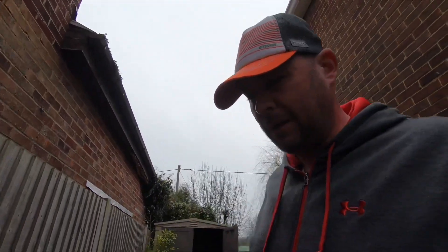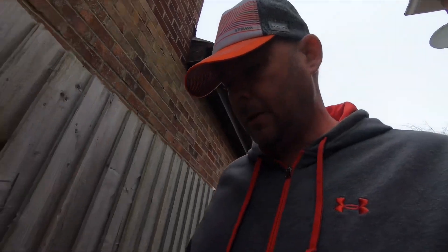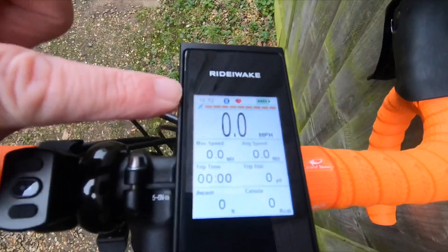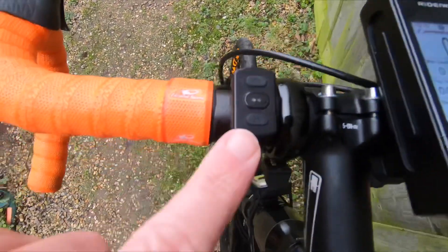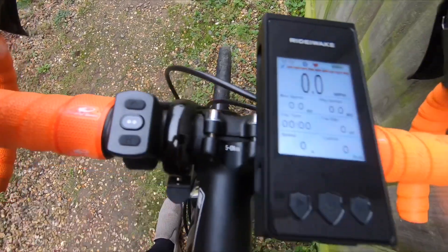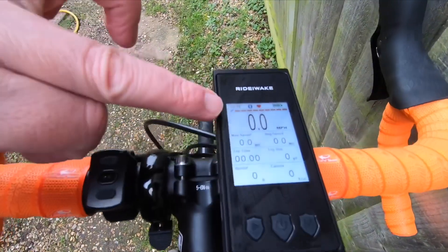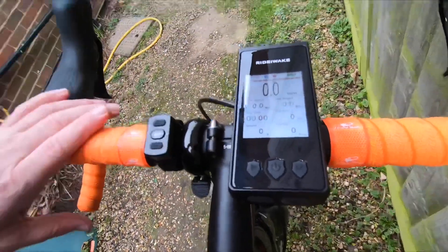Hello lovely people, James Morrison, James Social Cycling. How are we all doing? As you've just seen, that was me just setting up the Rider-Wake. You've got the Bluetooth, you've got the heart rate. This is the heart rate monitor. It's also supposed to work the lights as well but I'm not sure on that. I've now got GPS — I'm now ready to go. The bike's all ready to go.